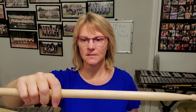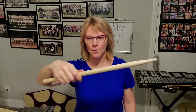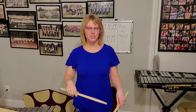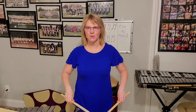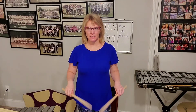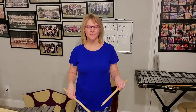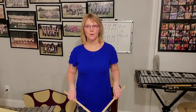This is called match grip, also known as German grip. What I teach my students is if you're right-handed, get the grip really good in your right hand, then teach the left hand to match. That's why it's called match grip — because the hands should match each other. If you're left-handed, get the grip really good on your left hand, then teach your right hand.